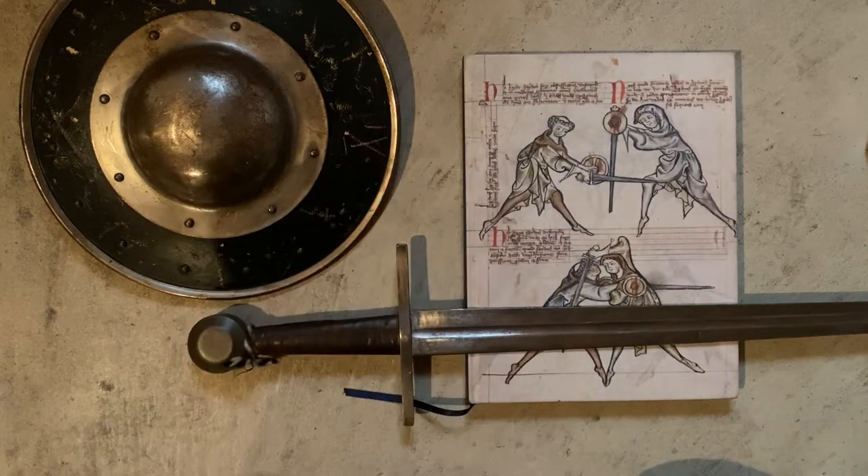My own personal biases are that I love this book for how old it is — this is the oldest known HEMA text — so I tend to favor it a little extra. Today we're going to be talking about the Medieval Art of Swordsmanship, the Royal Armouries MS I-33, depending on your preference, edited by Jeffrey Forgan.